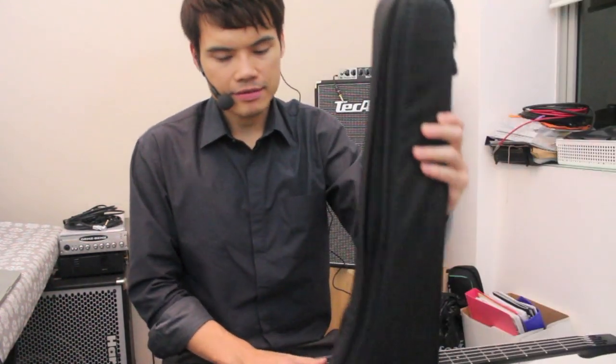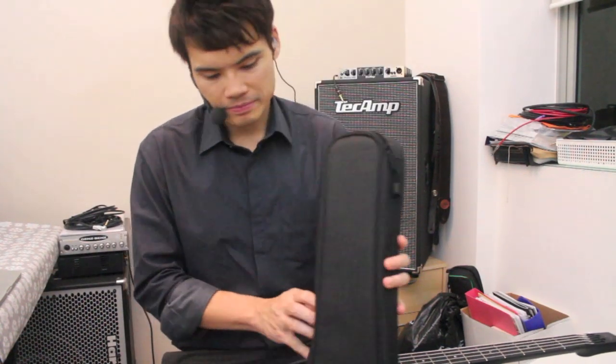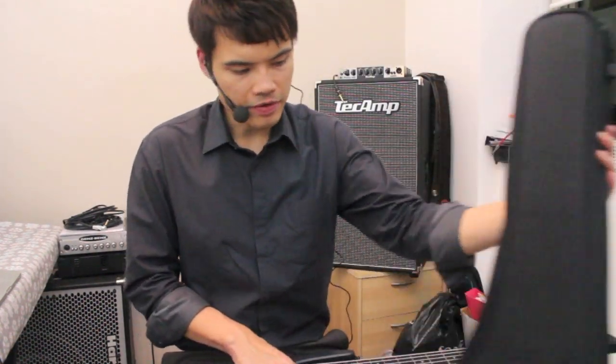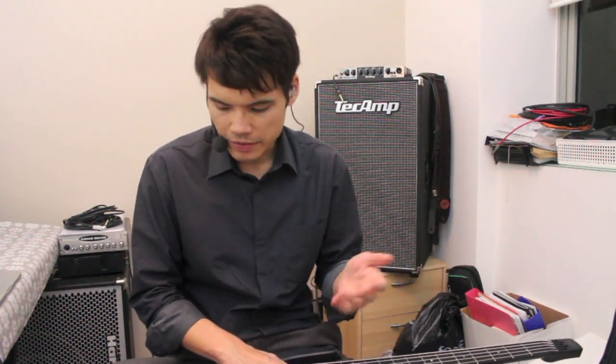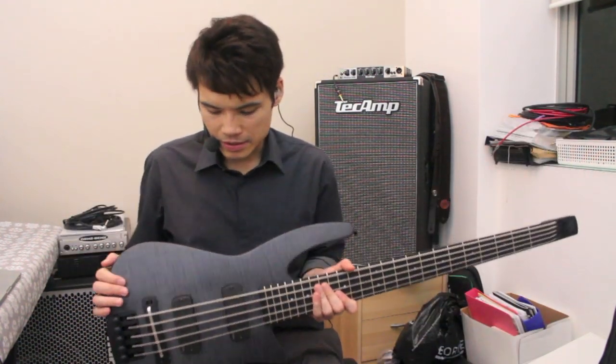The last thing I wanted to tell you about the bass is the case. It comes with an NS Design case, and you can see the case is pretty small — probably about the size of a guitar case, very compact and portable. So if you're looking for something that's easy to bring around, this would be a good bass to consider.